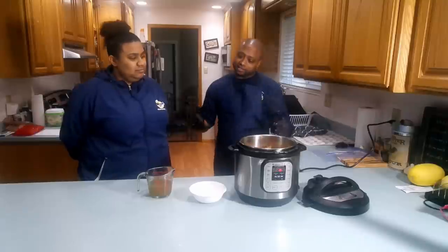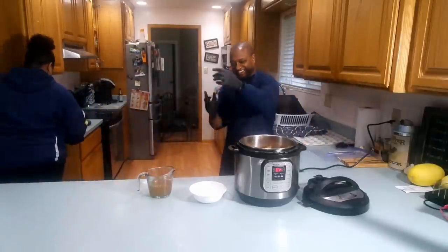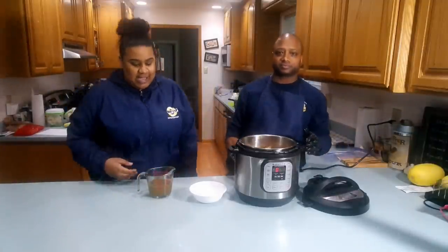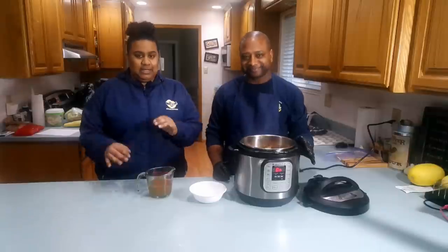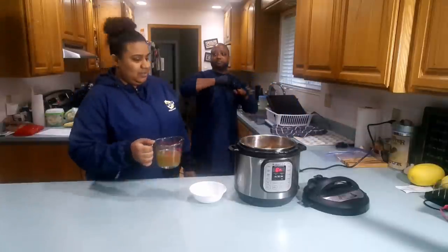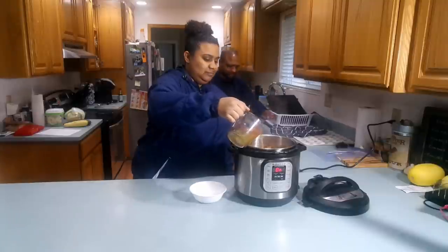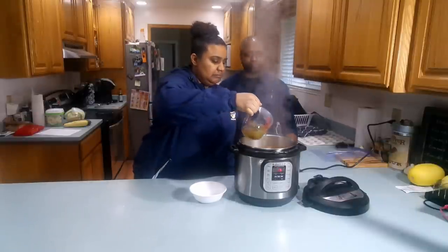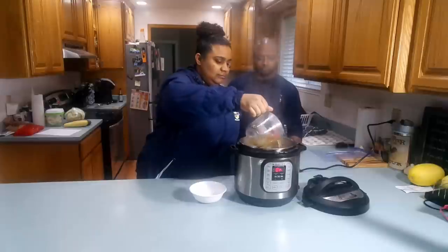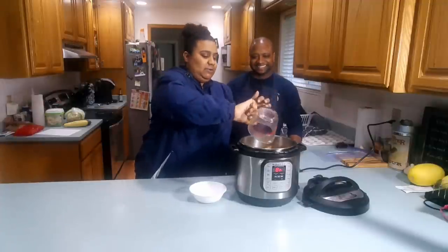Now what we're gonna do next is add some of this stuff right here. We're gonna put some extra ingredients in there and add it to the chicken in the pot. All of it. You gotta make sure all the spices get out, you know?